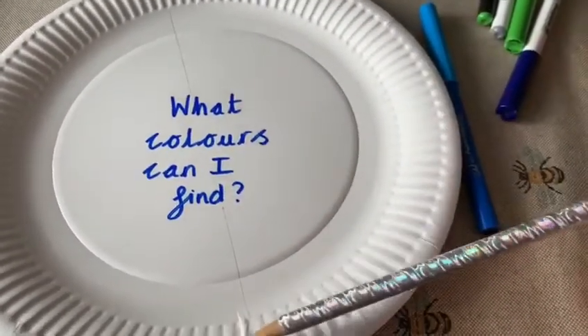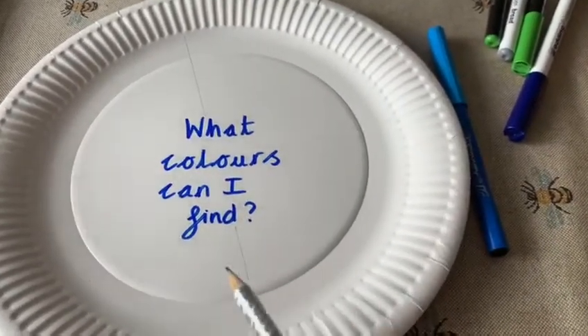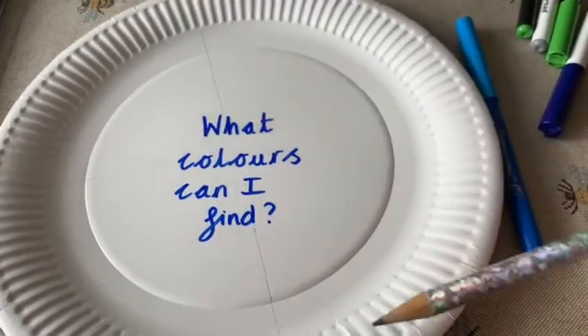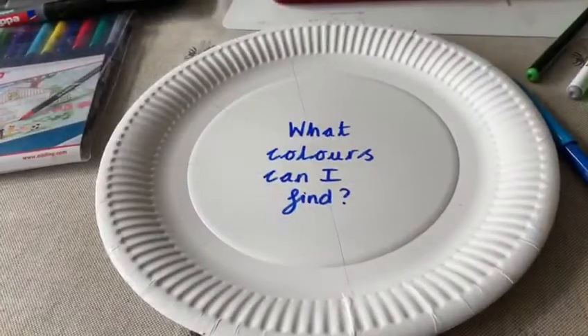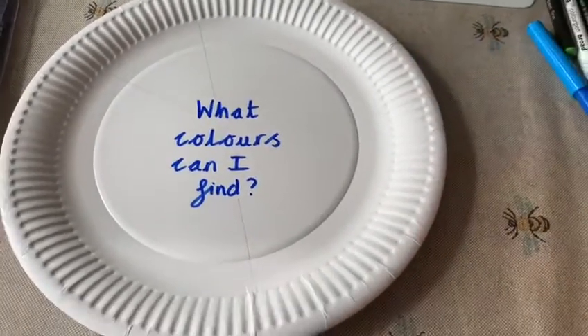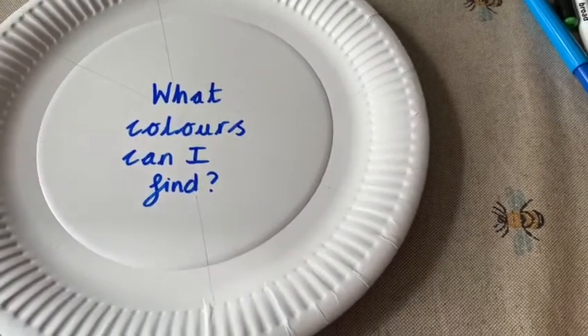I split the plate in half, and then in half again, so we've now got quarters. Now I'm going to split it in half again so that we'll have sections of eighths. Once you've split your plate into however many sections you'd like, you're now going to color in each section a different color.